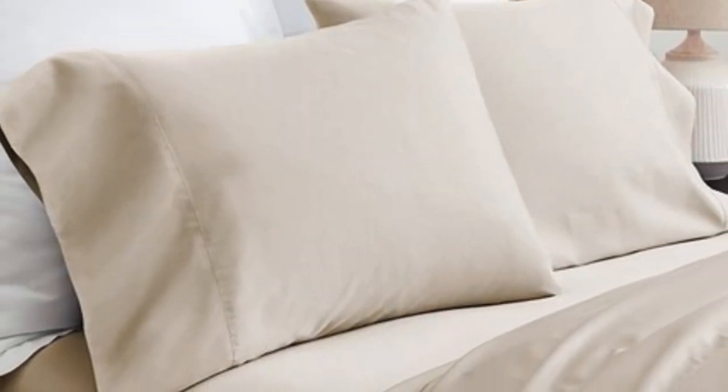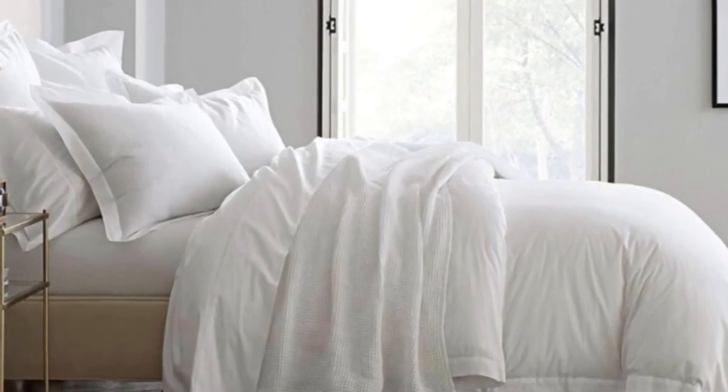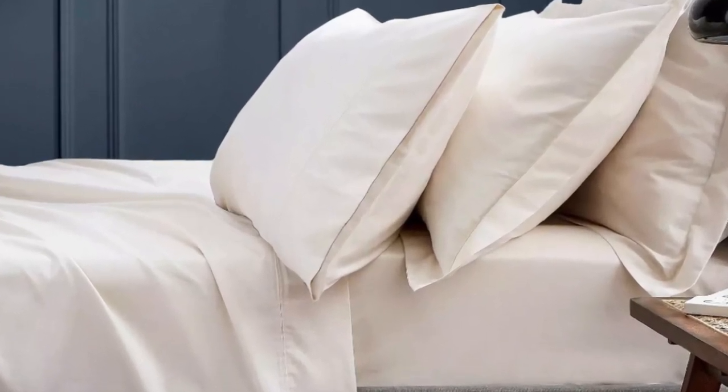What we love about the bowl and branch signature hemmed sheets: the sateen weave makes these sheets feel much softer and smoother compared to sheets with a percale weave. While they don't feature anything specific for cooling, cotton is breathable, so hot sleepers should enjoy these sheets. They have a 300 thread count, which is the sweet spot for traditional cotton sheets.